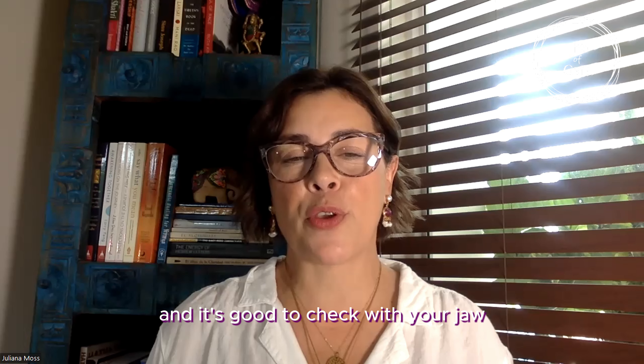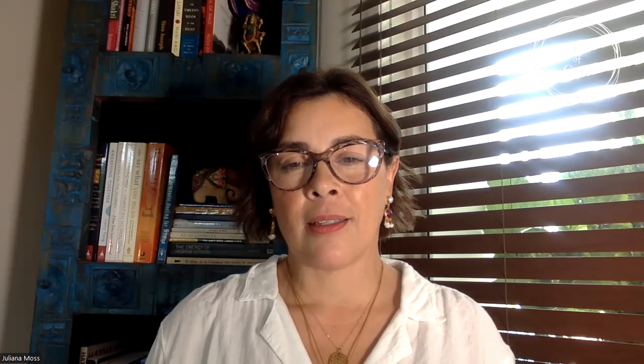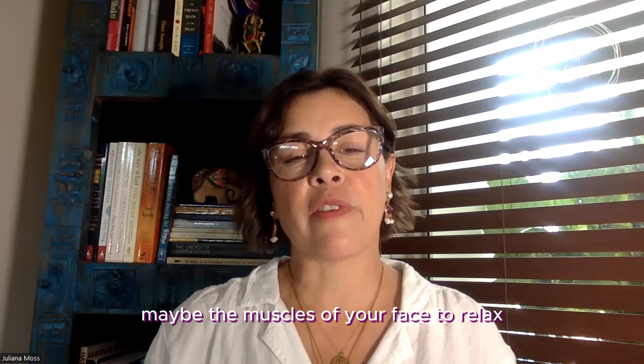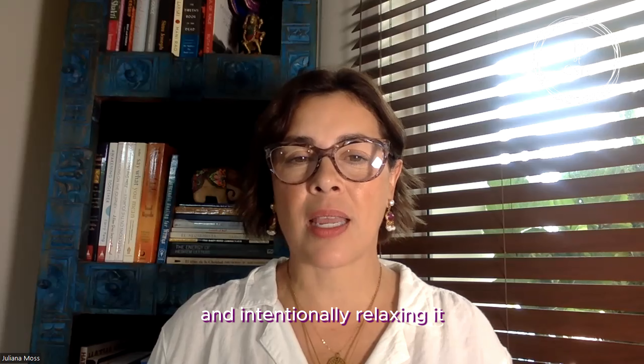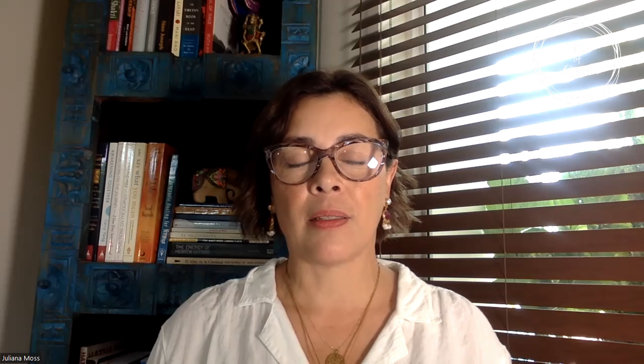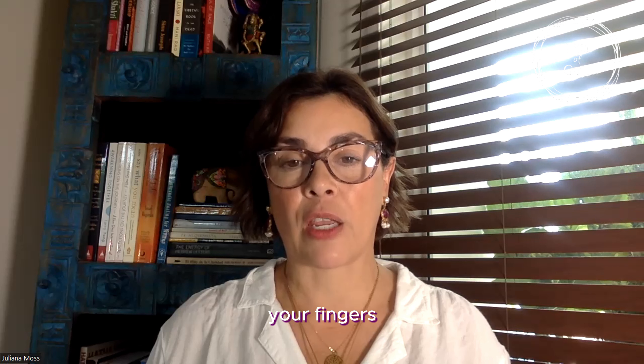It's good to check in with your jaw and release any tightness. Allow the muscles of your face to relax, and then intentionally relax the neck, the back, the arms, the hands, and the fingers.